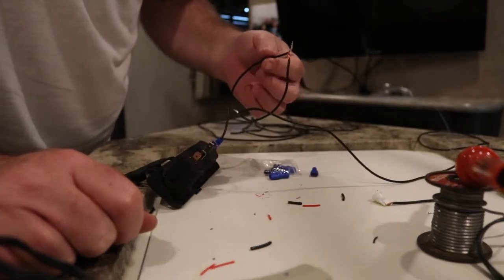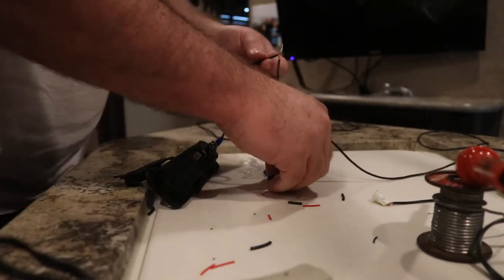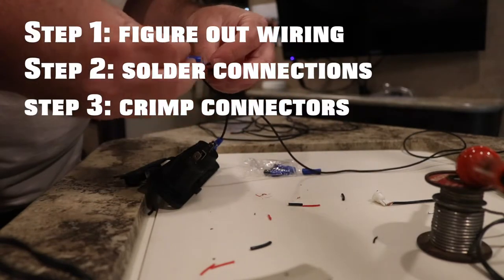I've got these joints soldered now and I'm going to put them inside of the plug and crimp it. I've got this thing pre-wired, soldered, and ready to test out, so I'm going to cut power to the trailer and hook it up temporarily before I start drilling any holes.